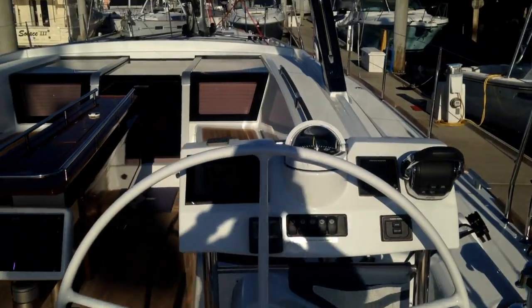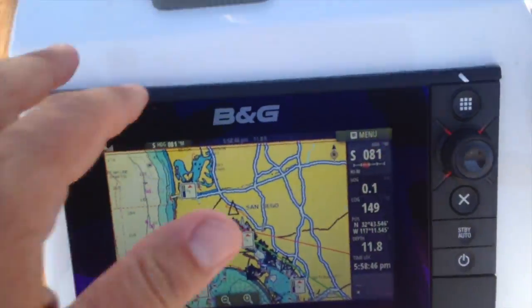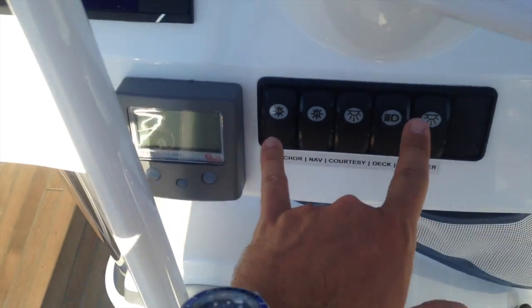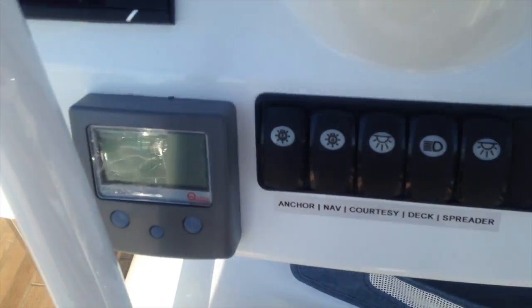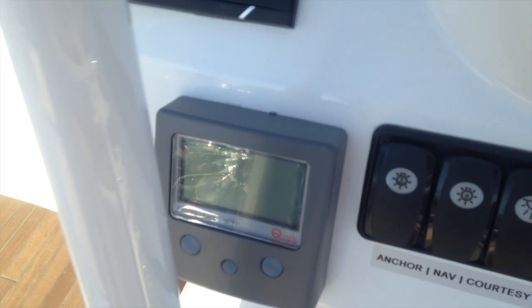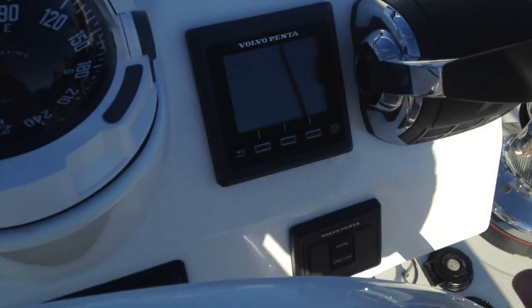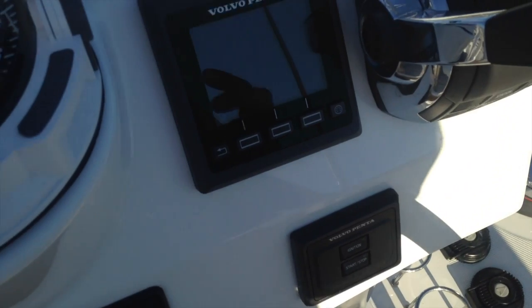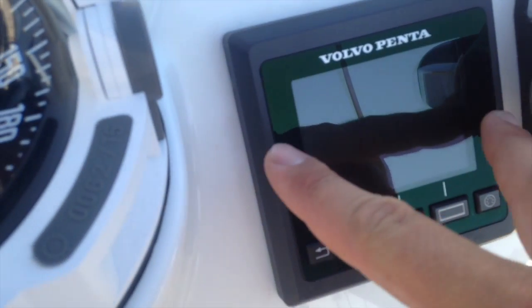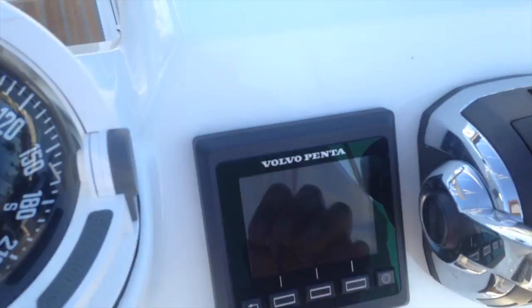The starboard helm station is our primary helm station. Coming forward, you have a chart plotter, bow thruster, your compass. This is all of your lighting — you can see it's labeled: spreader lights, deck courtesy, etc. This is a chain counter for our electric windlass and anchor. Our Volvo Penta 150 horsepower turbo diesel engine has electronic throttle control. There's a little key fob, so you don't need an ignition key — simply a sensor to turn on the boat. And then you've got a digital display for temperature, RPM, and speed. All of the engine data is found here.